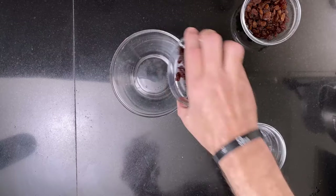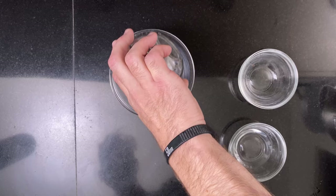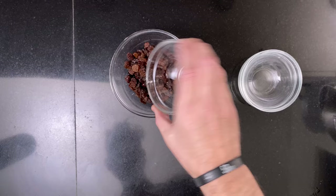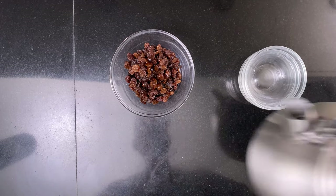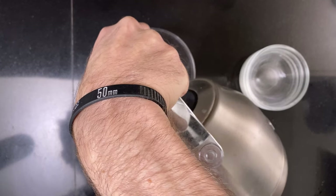While the dough is waiting, add 50 grams of dark raisins to a bowl, then add 50 grams of sultanas. Add 3 tablespoons of Cointreau — if you want it to be alcohol-free, you can use orange juice instead. Then top it off with warm water until the fruit is covered.